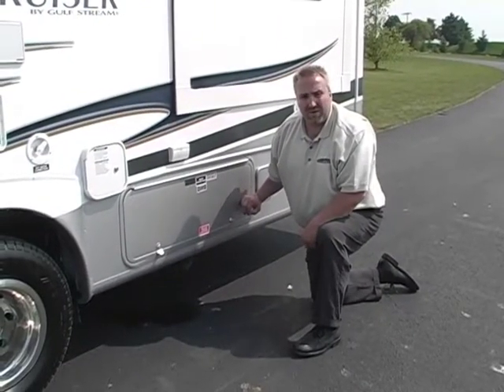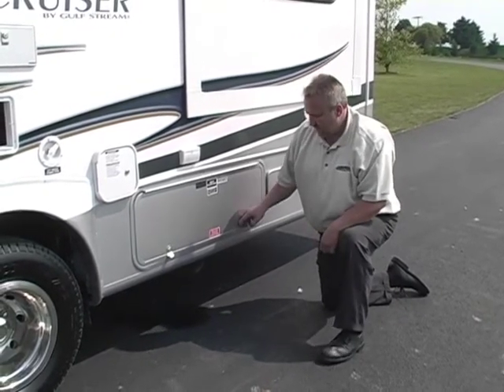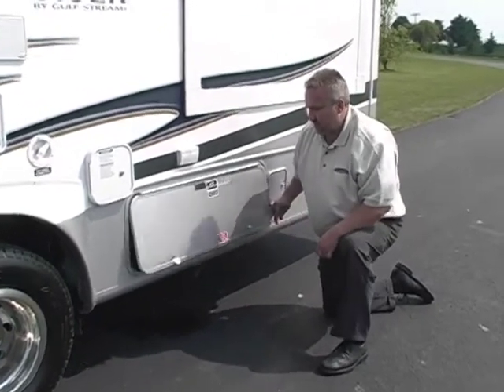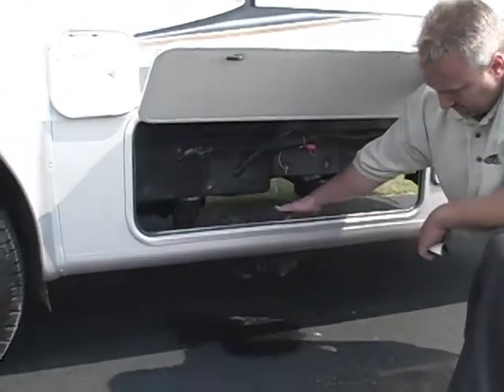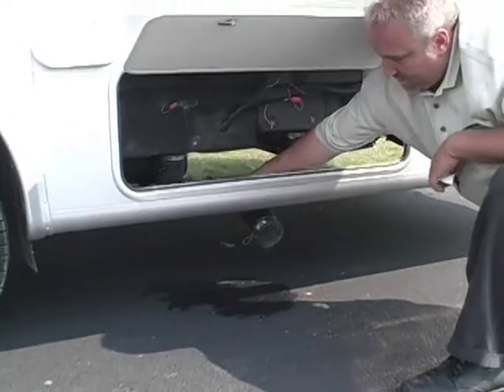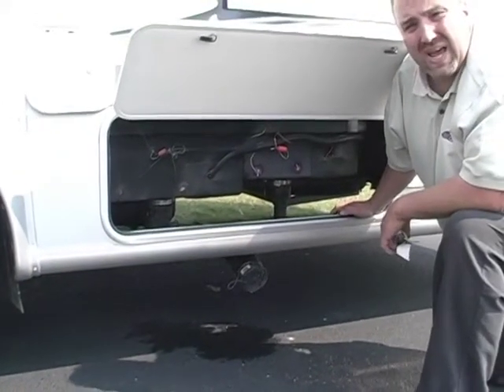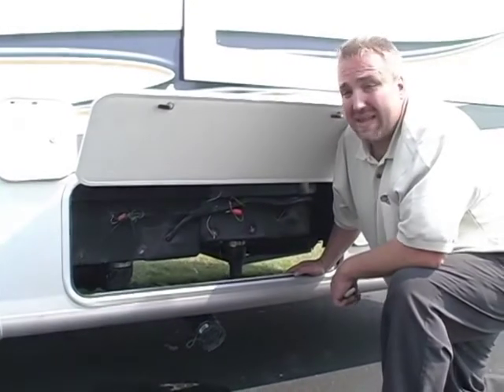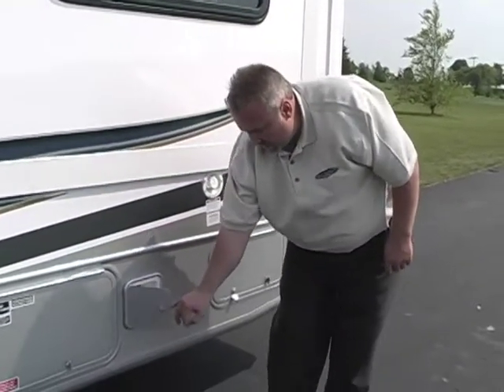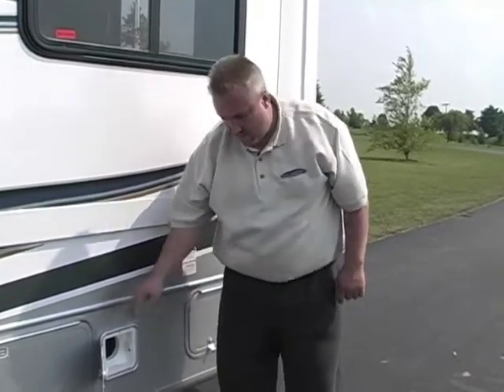The compartment we're going to look into now is your wastewater compartment — this will be your black and gray tanks access. Notice the sign: this is not a storage compartment. You can see the black and gray tanks here. You've got your three-inch and your inch-and-a-half connections, your dump valves, where you connect your hose, pull the dump valves, and release the material into a proper release facility. Most campgrounds have their own dump site as you leave — that's where this material should go. Another great feature Gulfstream gives you is a place to store your sewer hose right in its own compartment built into the side of the coach, so it tucks away neatly and keeps waste material off the inside of a compartment.